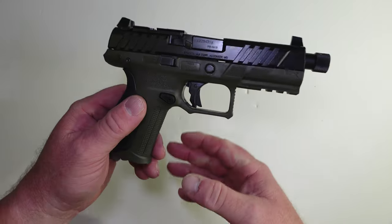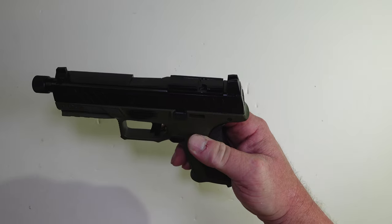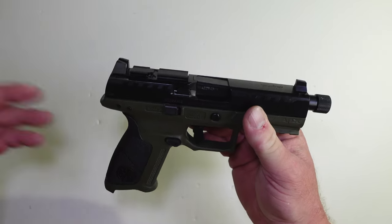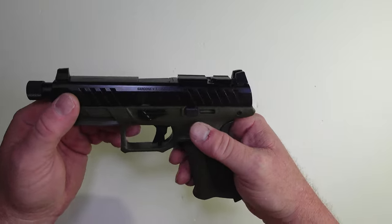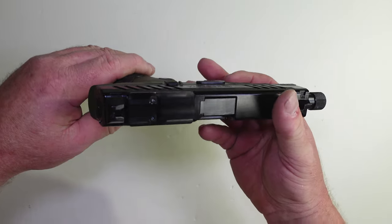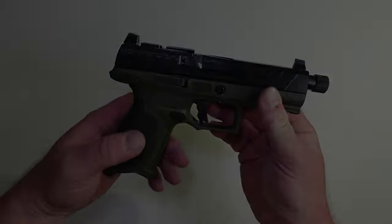I put blue Loctite on the screws and tightened them down to 18 inch-pounds. That's what I use for all my optic plates. If you use less or more, that's up to you — I just know 18 inch-pounds works for me. I've put a lot of optics on guns and that's what I'm going to keep using. Let me get the optic on and I'll show you what it looks like.